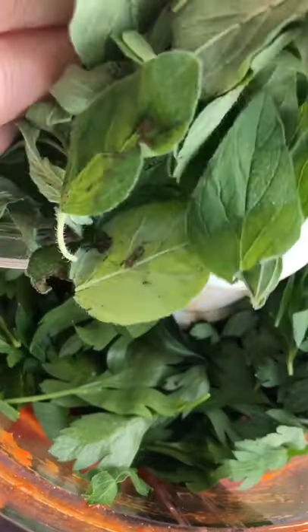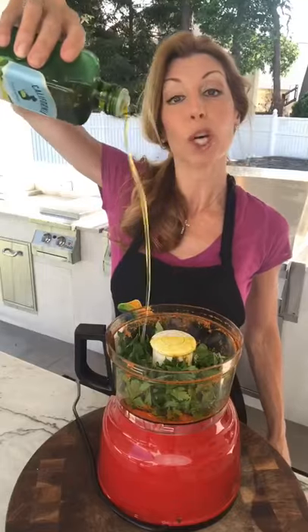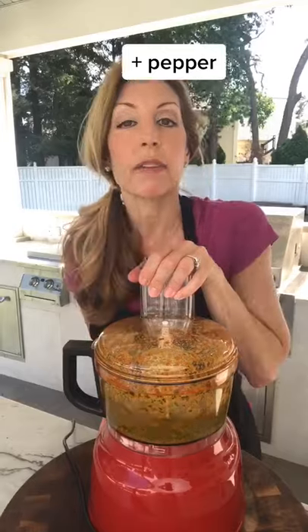I showed you how to store parsley. One and a quarter cup packed Italian parsley, quarter cup packed oregano, half a cup good quality extra virgin olive oil. Salt. Let it rip.